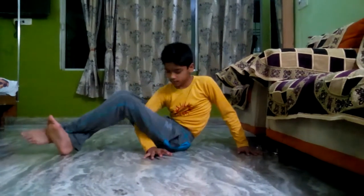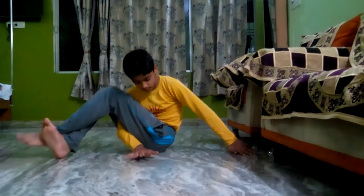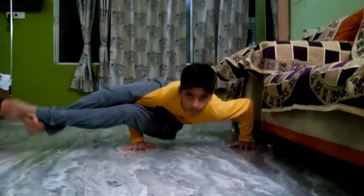Secondly, lock your both legs, put your right hand between two legs and then try to lift your body up.